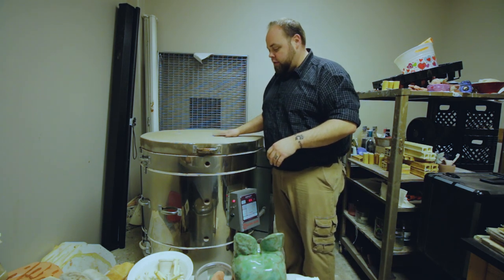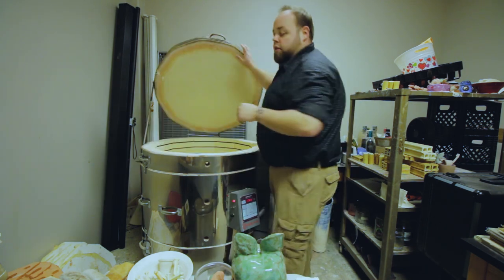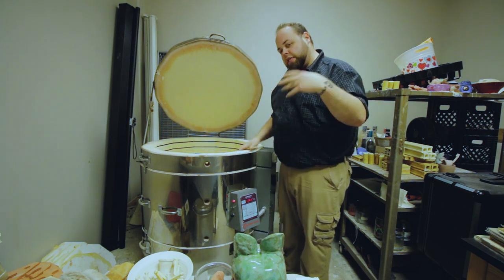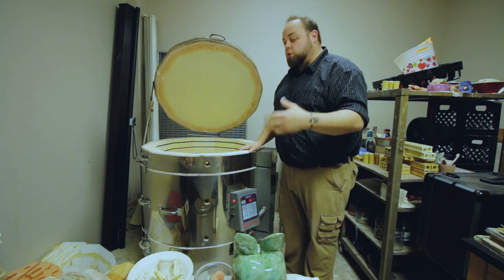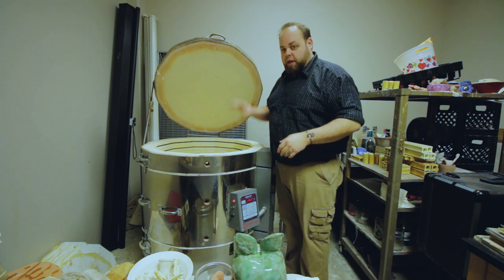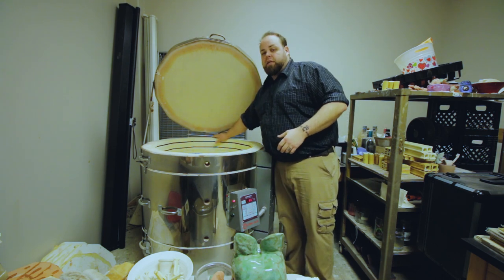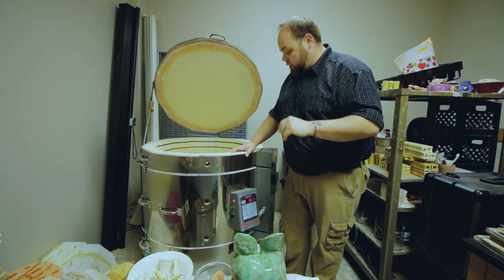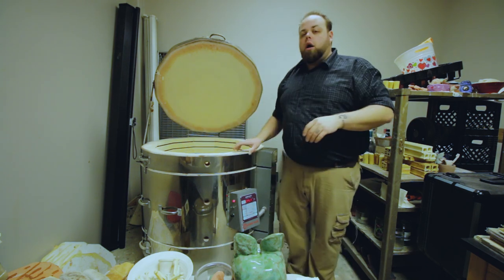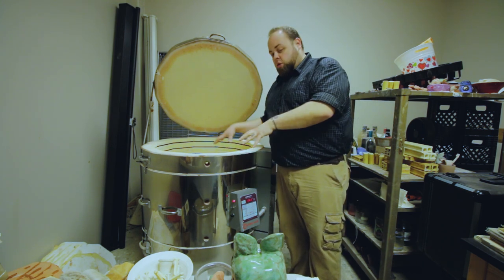Make sure nothing is on top of your kiln — that's the number one rule. I keep the lid propped up so nothing goes on top, and also because I'm constantly loading ware and don't want to keep lifting this heavy lid up and down. It also keeps the hinge properly tensioned the way it was designed to be.